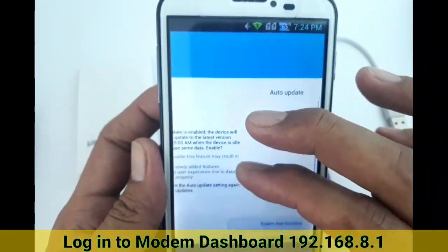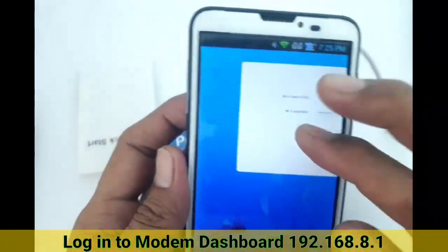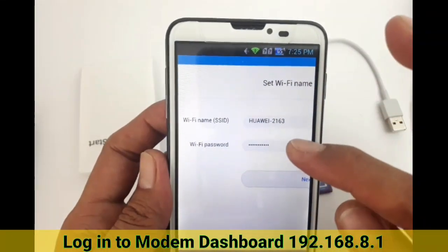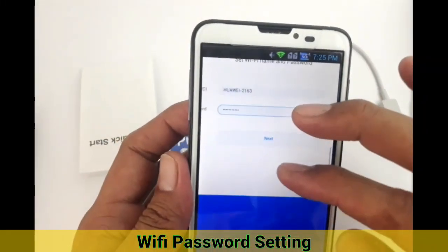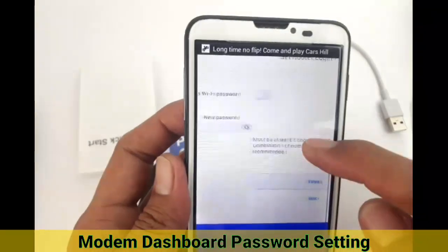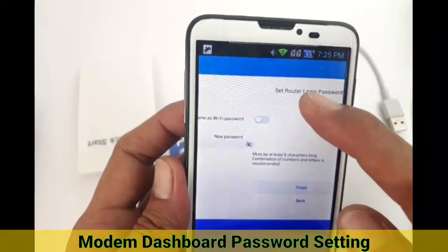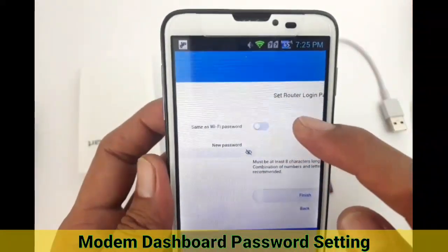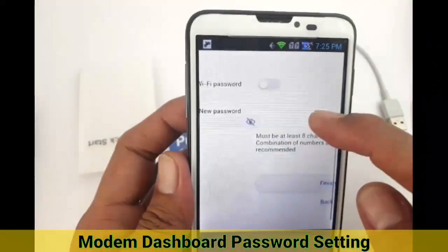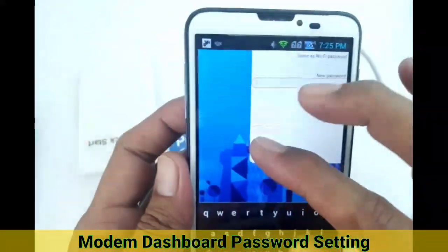There are some setup options here. You can enable auto-update, though I prefer to update manually. You can also set your Wi-Fi name and password here — a good time to change your Wi-Fi password. We'll skip that to keep this video short by pressing Next. The next screen lets you set the router login password — the admin dashboard password — which you can also change later in settings.